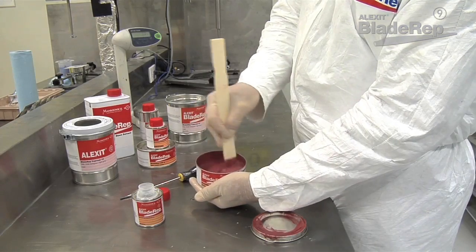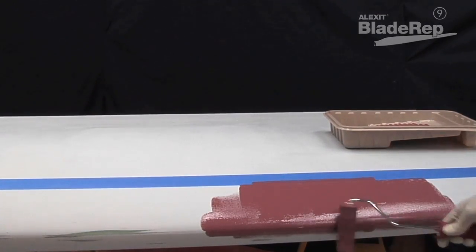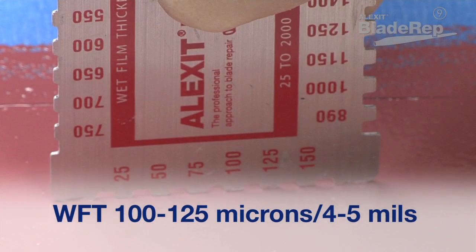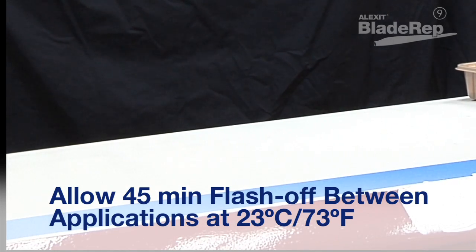Apply two coats, a minimum of 45 minutes apart, with a foam roller. For each coat applied, you will want to achieve a wet film thickness of 100 to 125 microns or 4 to 5 mils. The minimum number of coats is 2. Be sure to allow a flash-off time of at least 45 minutes between coats.